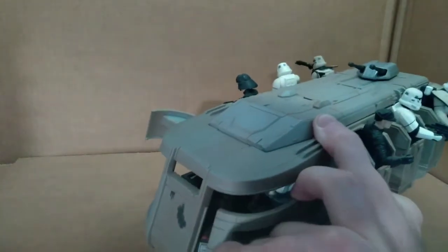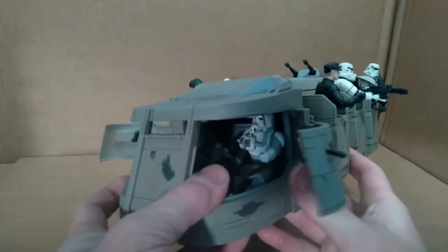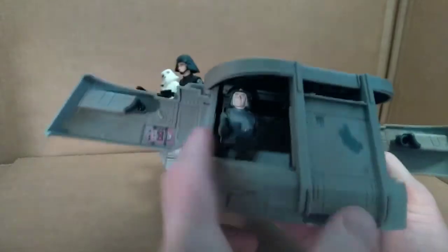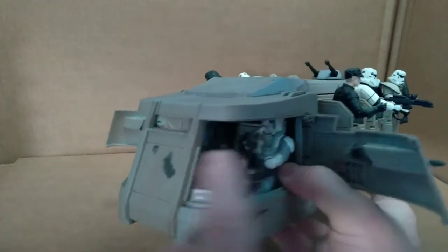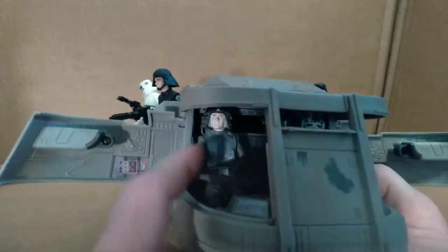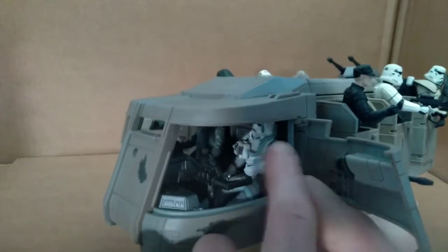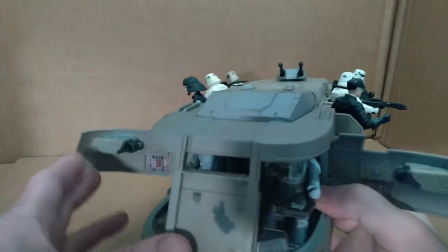On the front you've got these doors that open. As you can see, all the figures I have in here are older figures, mostly from the Power of the Force line. My AT-AT commander is sitting here, and my AT-AT driver is here — and you can see they both fit. It took a little bit of muscle to force them in, but they do fit and can hold on to the controls, which is great news.